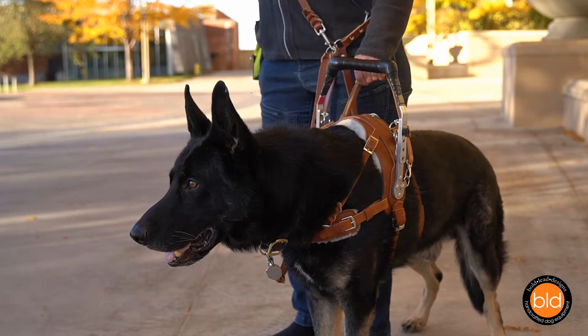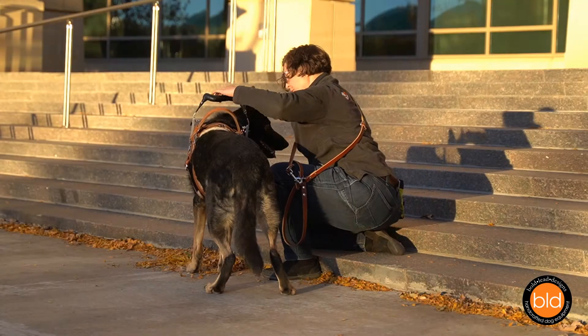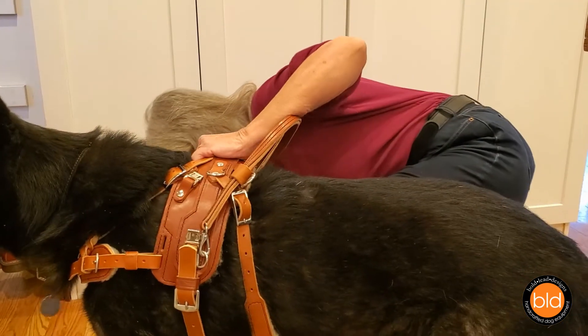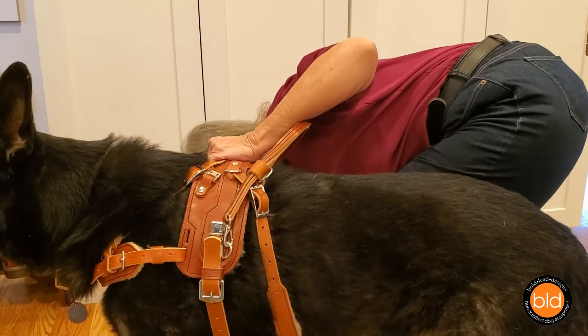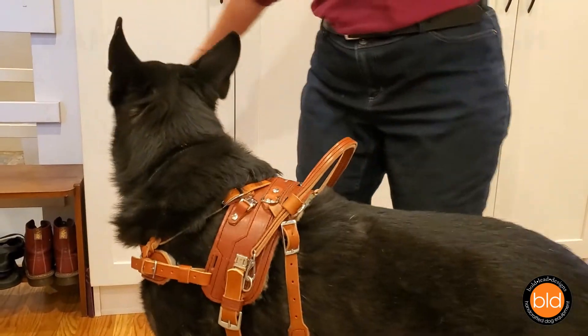Common harness tasks include counterbalance, momentum pulling, leading or guiding, and occasional bracing. To illustrate how secure the harness is and how the dog can lean into the harness to help, one can grasp the saddle for assistance to get up from the floor.